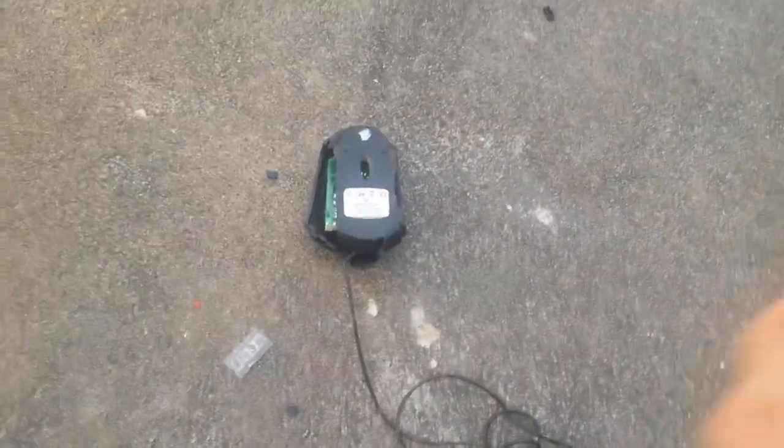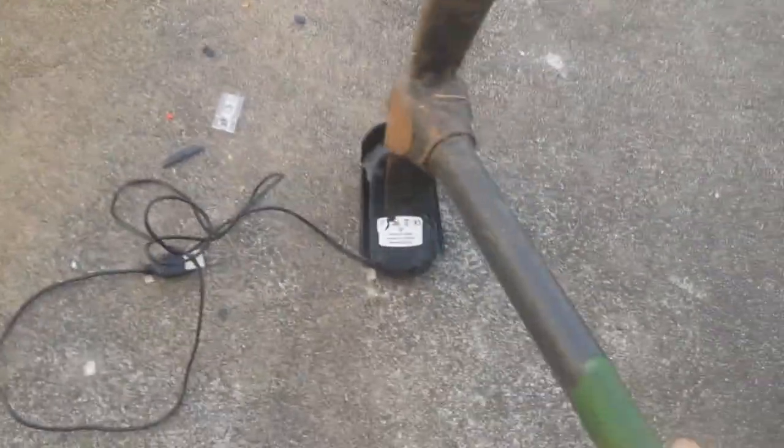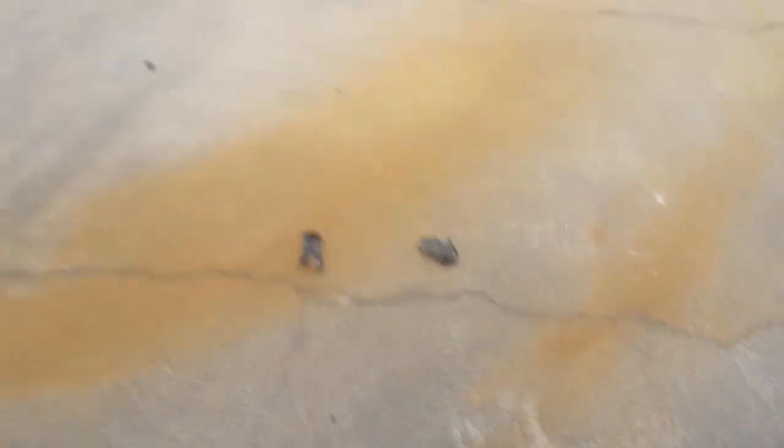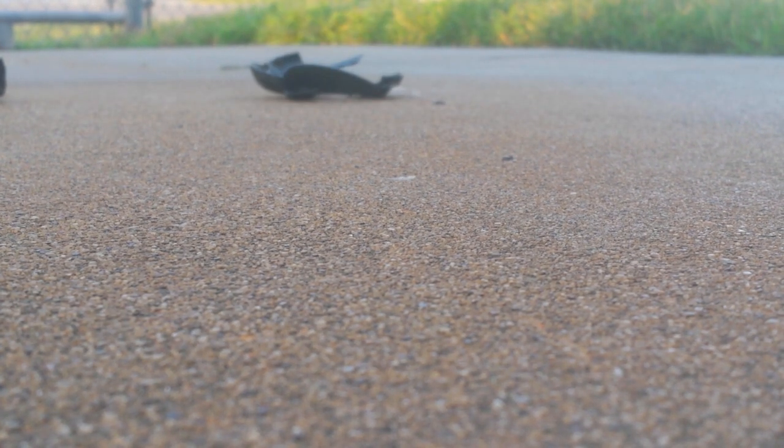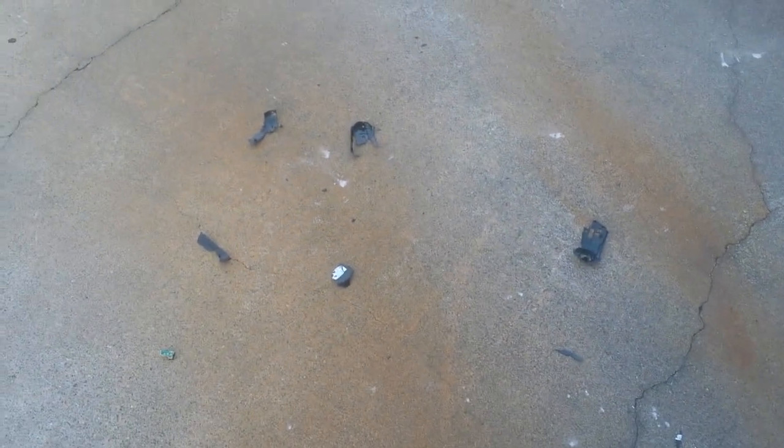That works. Ow, gotta watch out. Wow. And look at that — it's already broken. That was easy. One more time with the sledgehammer. Nope. Well, there you have it. That's pretty much the computer mouse now.